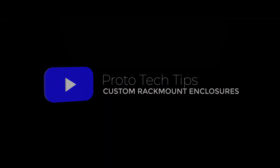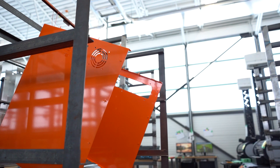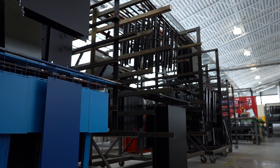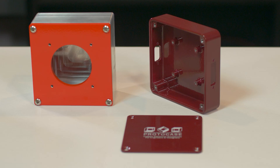Hey everybody, Chris here from the ProtoCase team. Today we're going to go over everything that you need to know about rack mount enclosures. Here at ProtoCase we can manufacture custom sheet metal and CNC machined enclosures in just about any style that you require, and we can make it as fast as 2-3 days fully finished. In a previous ProtoTective video, Cody did a high-level overview of all the common enclosure styles — check that out in the description below. But for today's video, I want to specifically focus on rack mount enclosures.